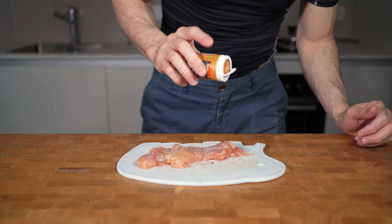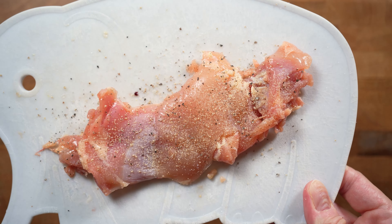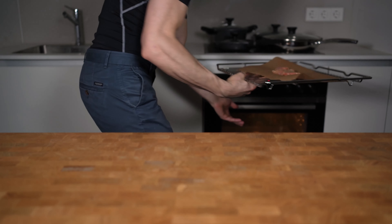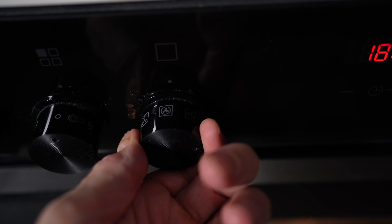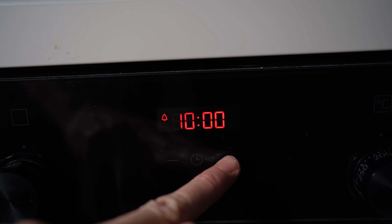To get things started, I will prepare one chicken thigh. First, I will try to cut off all of this skin. This is basically where all of the fat is stored, so by trimming this, I can already save a lot of calories on the meat. What also helps is to slice into the meat and flatten it out so you get an evenly thick chicken thigh.